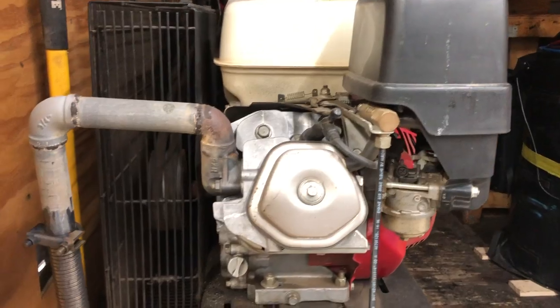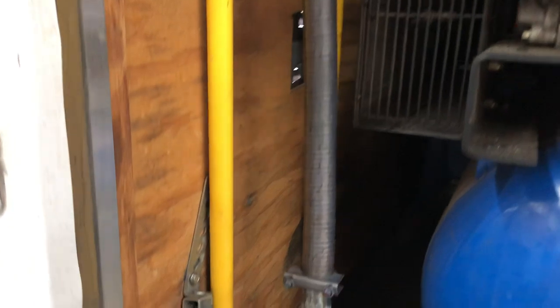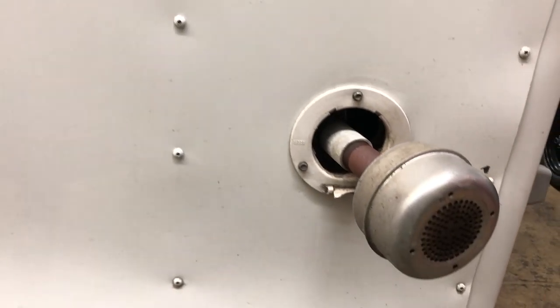By far the toughest problem that we had to solve was exhausting the compressor out of the trailer in a way that was safe and effective. This is the third attempt at doing this and this one works really well. What's really tough is the diameter of the exhaust — there are very few pipe choices to exhaust out of a trailer. This is the best thing I came up with. It doesn't move, it gets all the exhaust out of our trailer, the carbon monoxide levels are really low, and the key was this flexible exhaust pipe. If there's a lot of interest, we could do a tutorial on how to put it together.